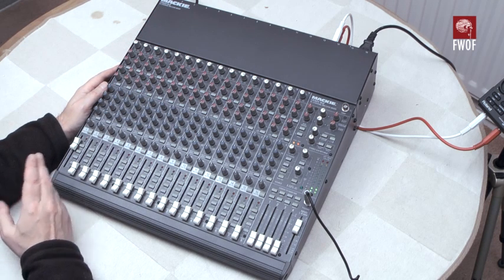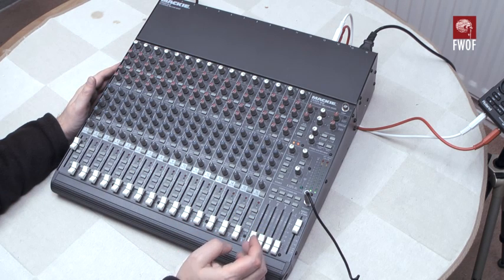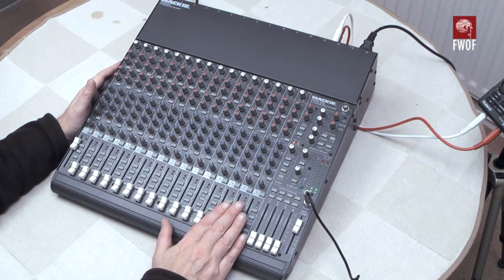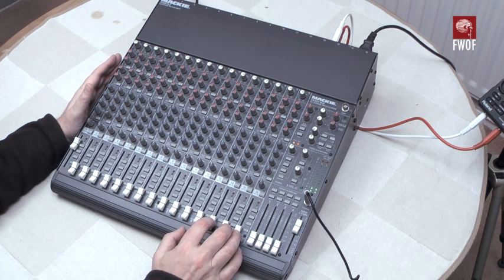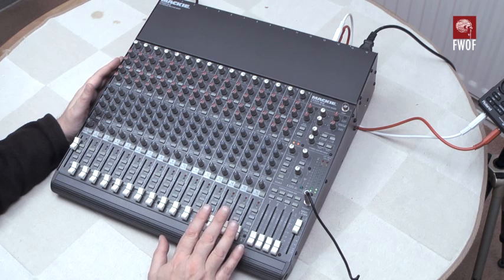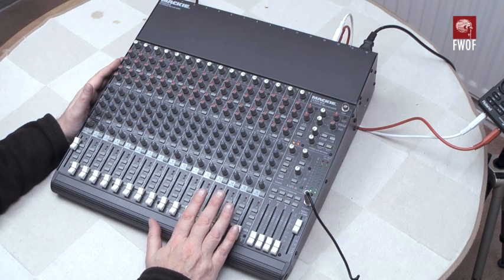The 1604 designation is a bit strange, but it's 16 channels and these are 16 actual microphone inputs — mic or line — so there's no messing about with additional stereo feeds to get the numbers up. This is pure and simple 16 channels, so if you've got a 16-channel recorder and you want to do acquisition, this gives you 16 mic preamps.